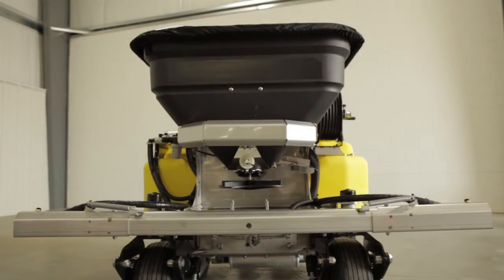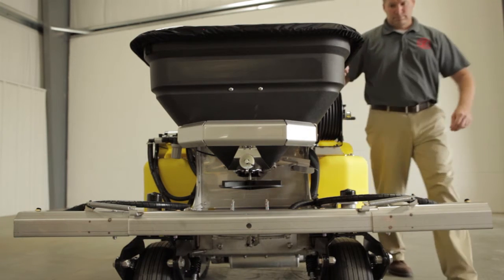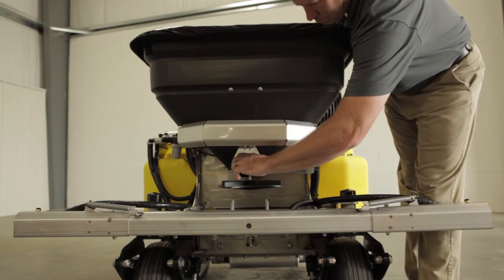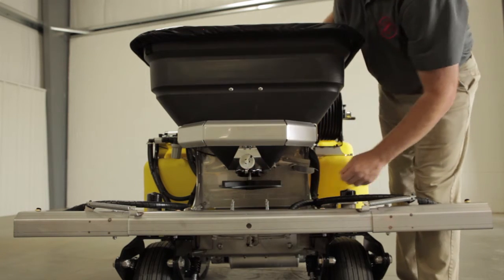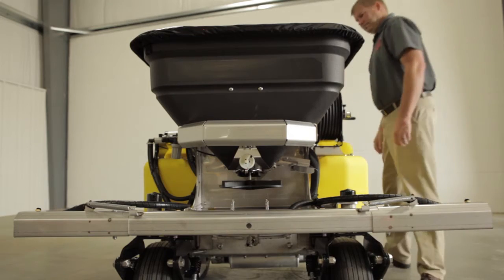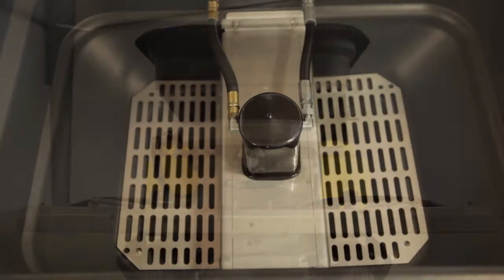The rate knob setting on the hopper determines how much product will flow through once the hopper gates are opened. This fine-tuned adjustment during calibration helps obtain the required rates for a product. Hoppers range in size of 120 to 220 pounds of load capacity.